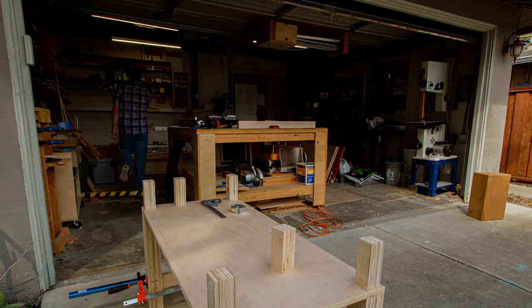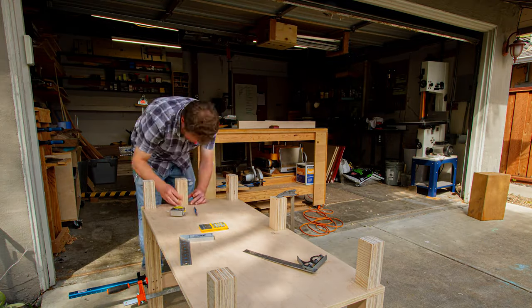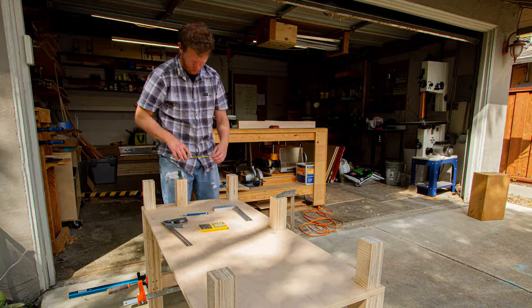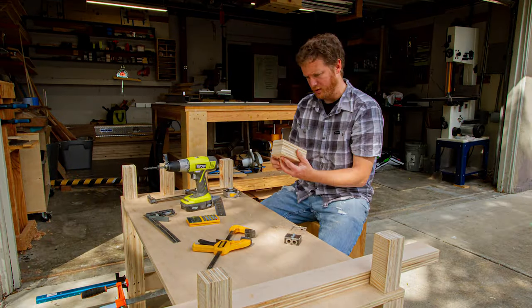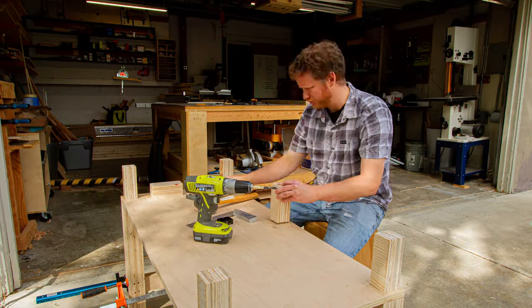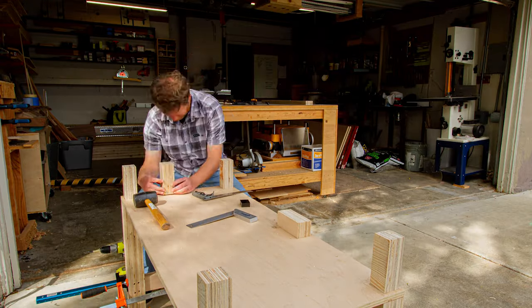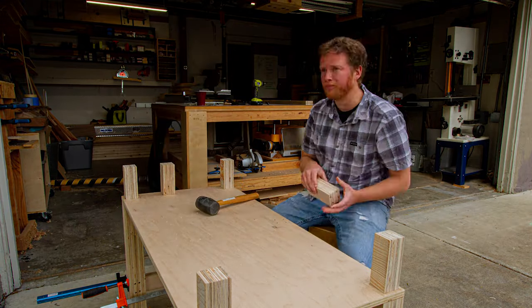Now that the platform is ready to go, I dry fit it on top of the leg assembly so I can measure and mark where the secondary posts will go. The front post goes right in the center so that it supports the top rails, and the side post goes 10 inches from the front corner so that there is an opening where the ramp meets the bed. After marking where the posts go, I use my doweling jig to drill holes to align the posts — the process for this is exactly the same as before.